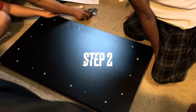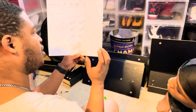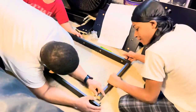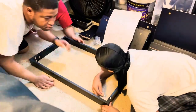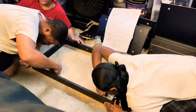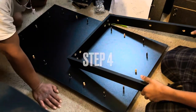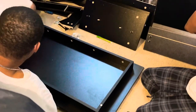So basically we're flipping over board five and we're going to do the same thing as we did on the other side. So we're going to flip it over.